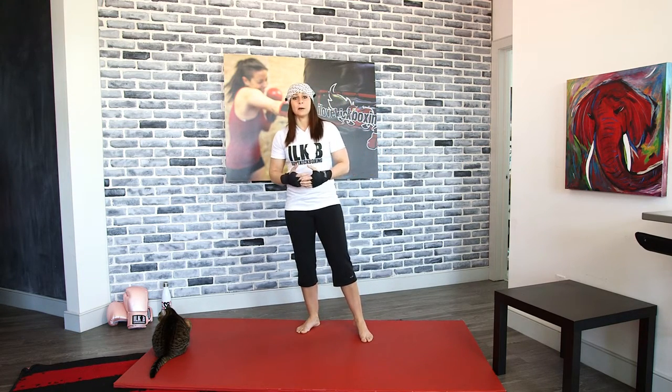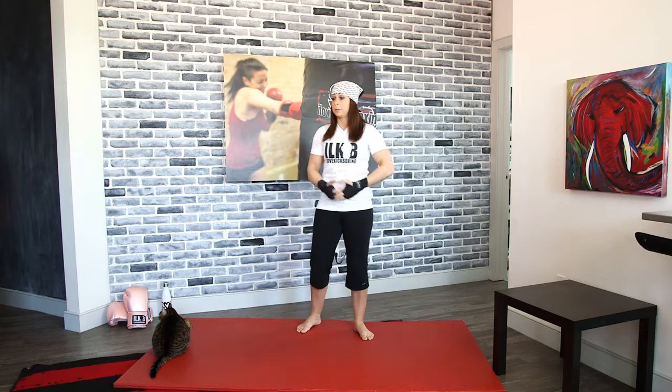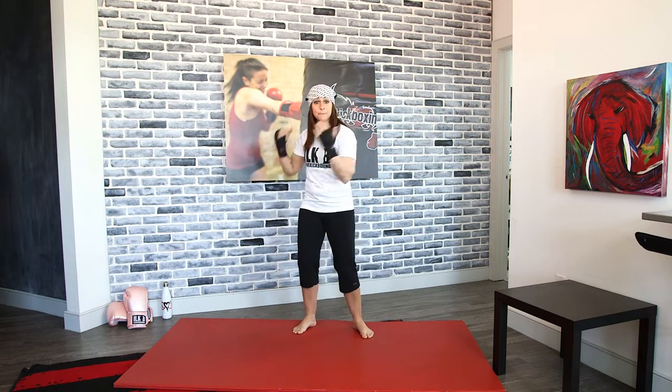Lisa here with ILKB bringing you a 15-minute workout. Today we're going to be doing a full body workout. You want to make sure that you have something you can do dips on — make sure it's going to be very supportive. It could be the couch, it could be a table. Have water with you and anything else you may need. We're going to be blasting through this 15 minutes pretty quick, with everything being quick transitions. Grab it now so we can move right from the beginning and bust out right to the end.